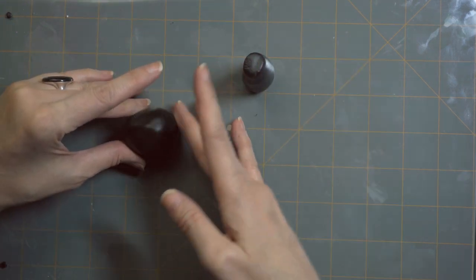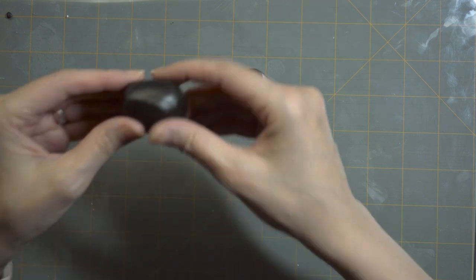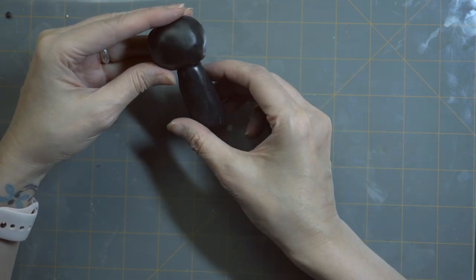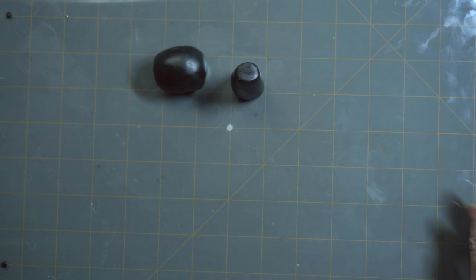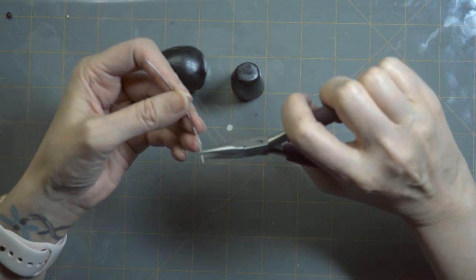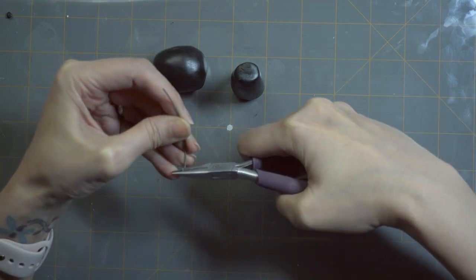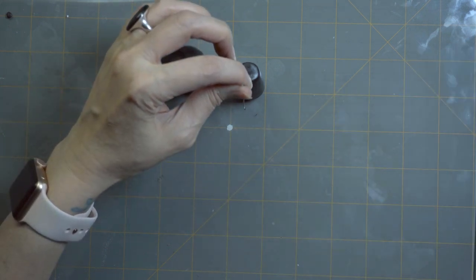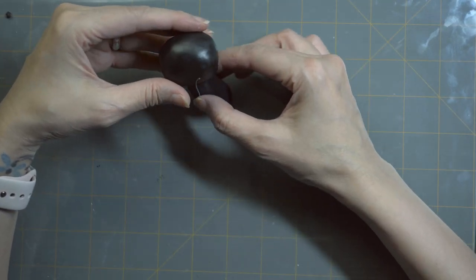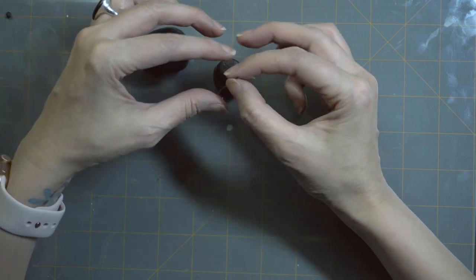From here, I am going to take some wire for the head and we're going to prep it to attach to the body. I take this wire and I am going to curve the bottom of it with my pliers so the wire catches on the inside of the clay. I'm measuring it out to ensure I don't poke through to the bottom of the clay — it should hit the middle. It's a good practice that ensures the wire doesn't slip out after baking.